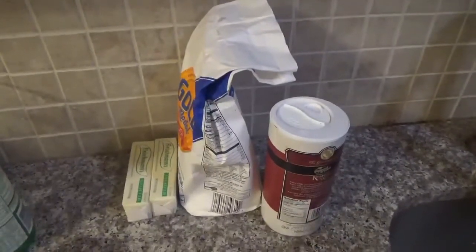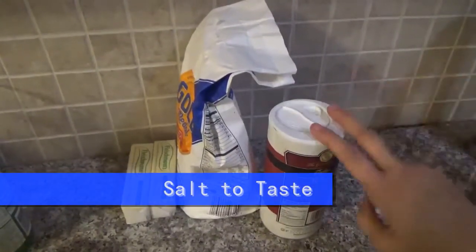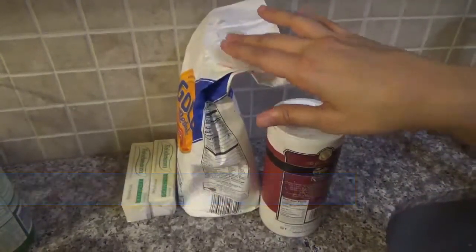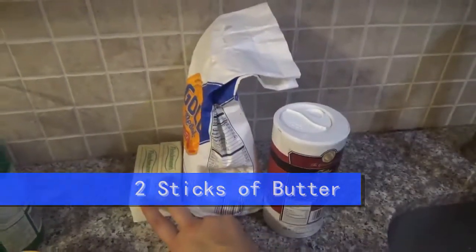The ingredients are: first, for the dough you're going to need salt to taste, 4 cups of flour, and 2 sticks of butter.